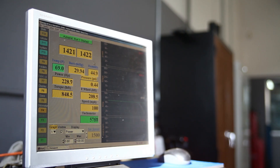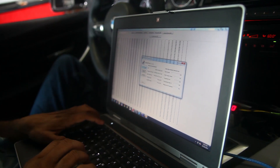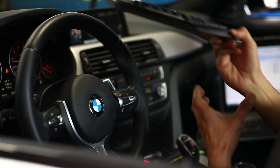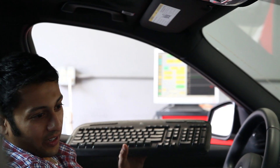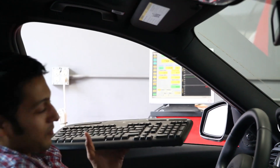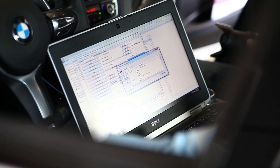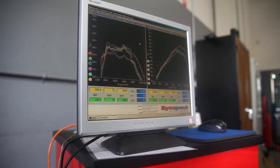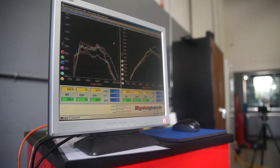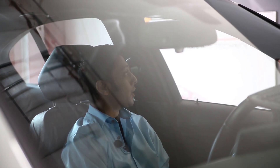Then we start skewing the signal slightly, say a tenth of a volt, based on RPM. I'll start doing my dyno runs and watch with our data logger that we built specifically for the dyno and ECU. I'll watch the signals going into and coming out of the ECU — number one, to see if the delta I programmed is exactly what I'm getting — and then I'll also measure this on the dyno and see what delta in horsepower and torque I get. That's the mapping process we begin with.